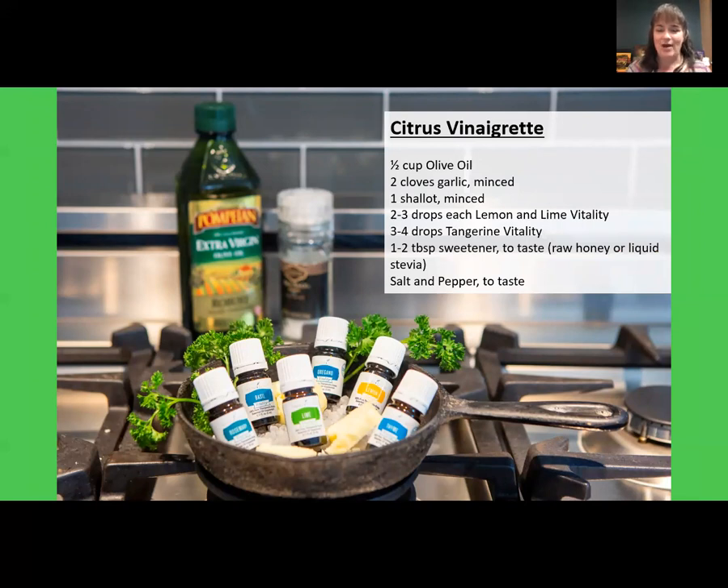Another savvy way to cook with oils is to infuse all the things — butter, salt, olive oil, water, pretty much anything your heart desires. For flavored butter, add one drop of essential oil to one teaspoon of softened butter. For flavored salt, grab your empty lemon, lime, basil, rosemary, or thyme essential oil bottles and fill them up with good quality Himalayan or Celtic sea salt. Let it sit for at least 24 hours and you have oil-infused salt. That salt will absorb the remaining oil in the bottle, which you can then use in your recipes.